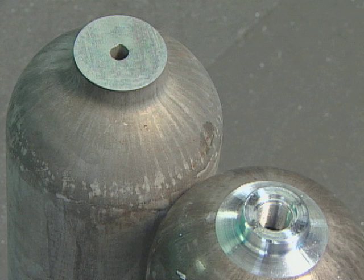A before-and-after view reveals the amount of metal cut away in the machining process.